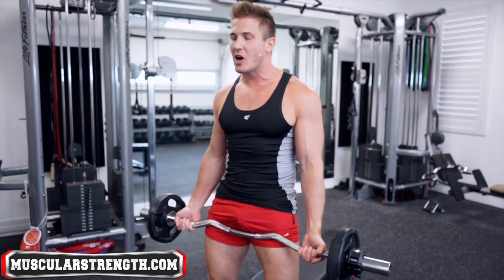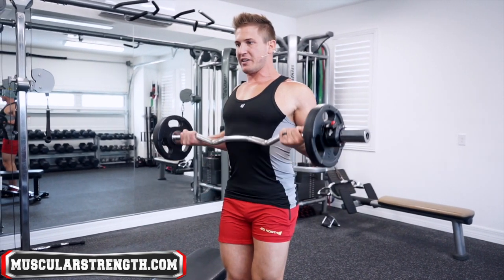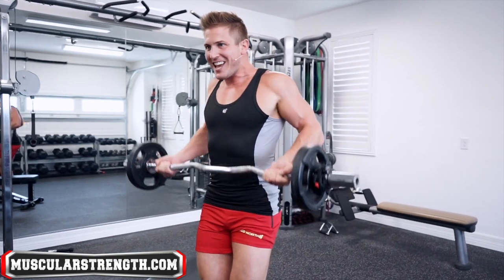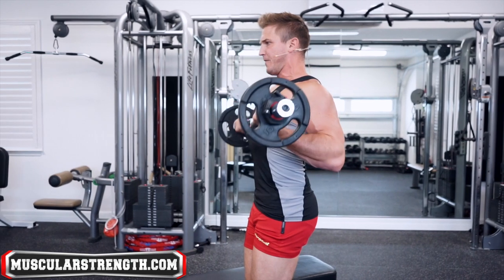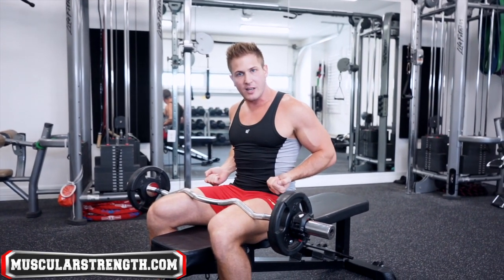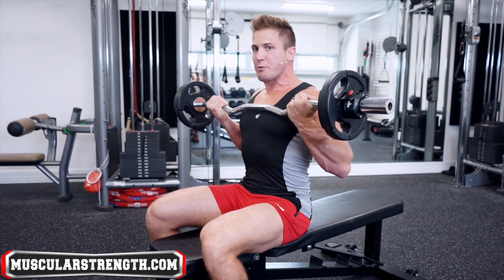Whenever I do drag curls, to be honest, I don't really like the exercise because as I try to go heavier, instead of being able to maintain strict posture bringing the weight up to the top, what ends up happening is as I pull my elbows back, I start to elevate my shoulders and engage more delts and traps. It just happens when you're fatigued. So unless you're doing moderate to lightweight with perfect form the entire way, form breaks down. If you do the seated version — sit up straight, keep your core tight, pull it in — you're already set to do the drag curl and focus on the most important part of that range of motion.